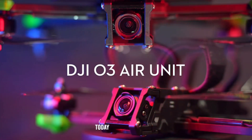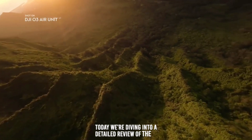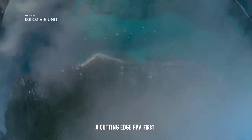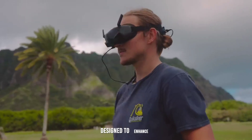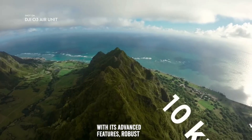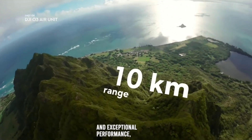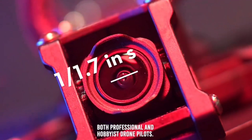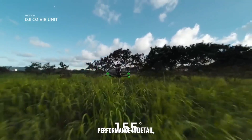Welcome back to the channel. Today we're diving into a detailed review of the DJI O3 Air Unit, a cutting-edge FPV (first-person view) system designed to enhance your drone flying experience. With its advanced features, robust build, and exceptional performance, this unit is perfect for both professional and hobbyist drone pilots. Let's explore its features and performance in detail.